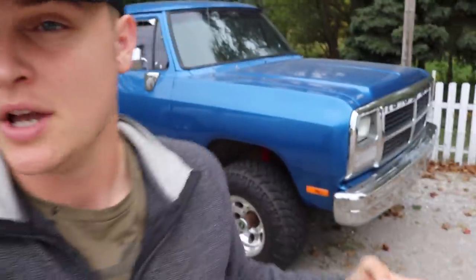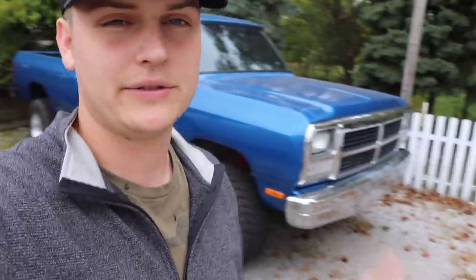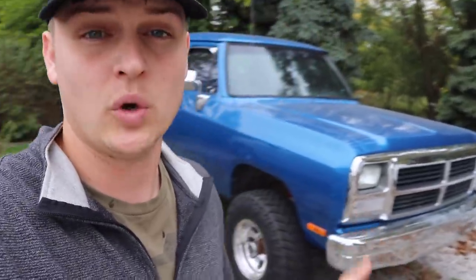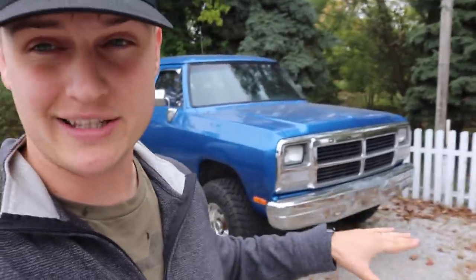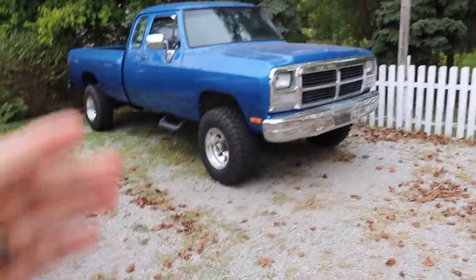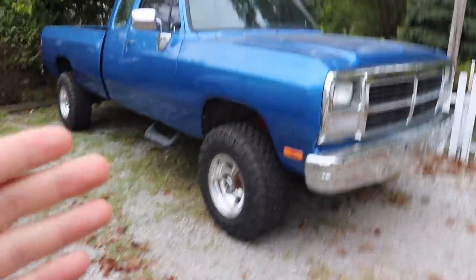Filming another video here — been slacking a little bit, not gonna lie. I want to go over a couple of things for the first gen and what our plans are for this truck. I had already told you guys I was going to do a big six-inch lift, but I called the shop and they're backed up for weeks. So I thought I could get the horsepower stuff done first while the truck's nice and low. Here's what I ordered — let me know what you think in the comments. It's not going to be anything insane, but it's going to make it really fun to drive.